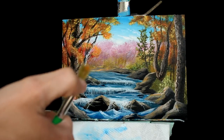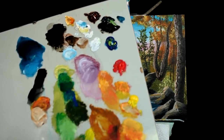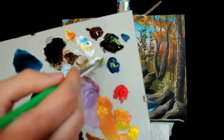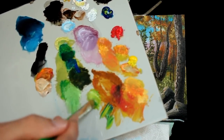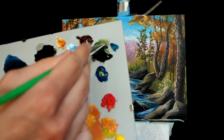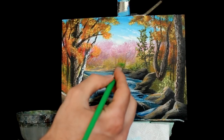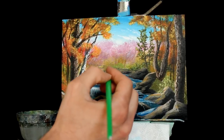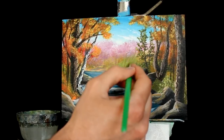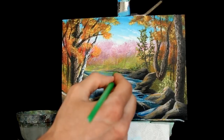Now switching back to the old square-headed brush, taking some yellow and a little bit of blue — just a little bit — along with some titanium white and maybe a touch of black. Working this into the background — I feel like it just needs a little bit more green. And I can even put some reflections in the water.